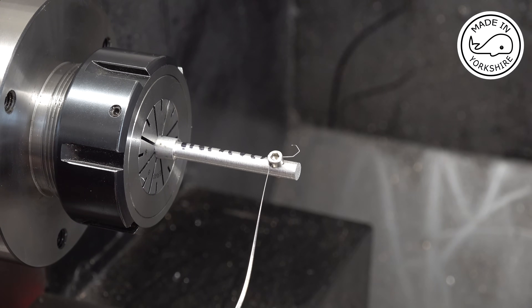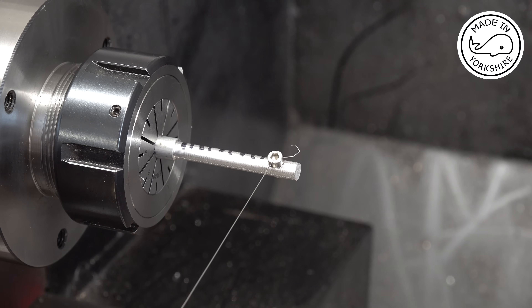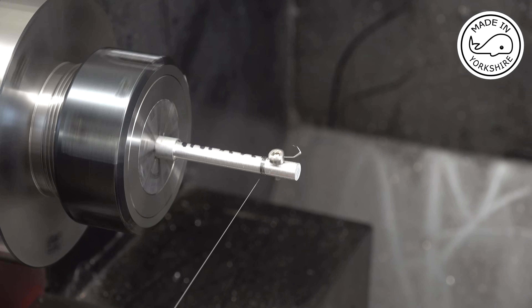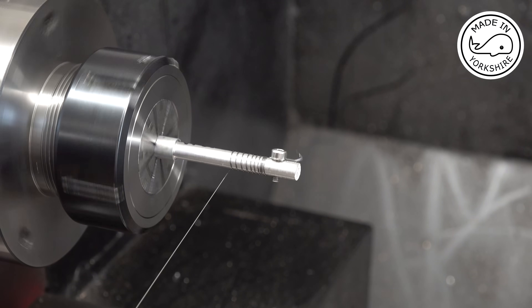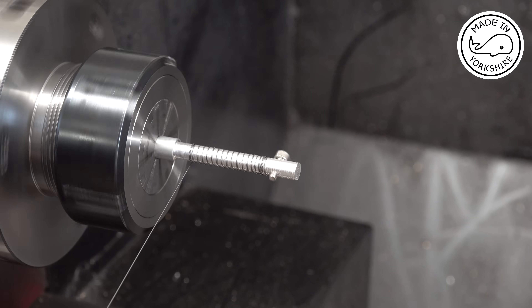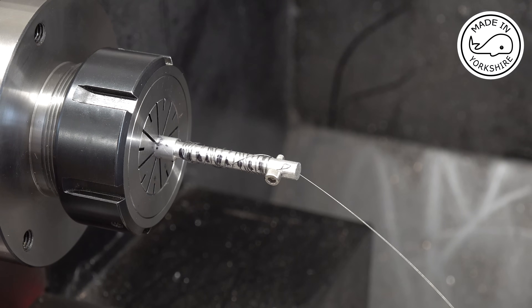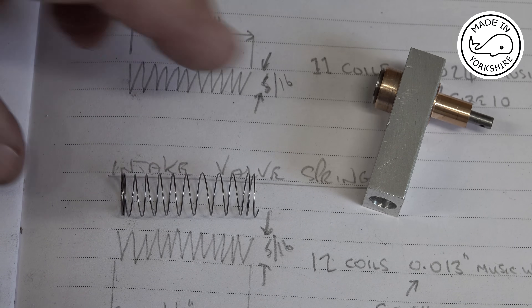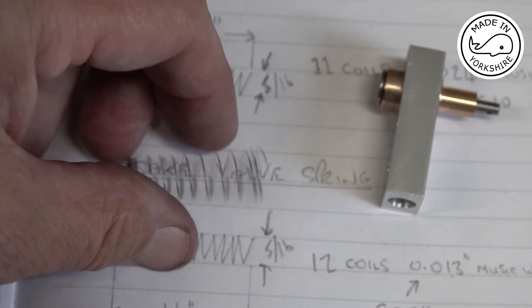The intake valve spring is a lot thinner and needs around about 12 coils. The mandrel I used for the exhaust was around about a quarter of an inch in diameter; this one is about 0.23 so we'll give it a try. Well, that's my other attempt at the intake — there are 10 coils on it not 12, but apart from that it looks pretty much spot on. So I think we'll give that a try.